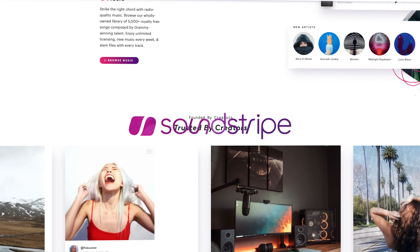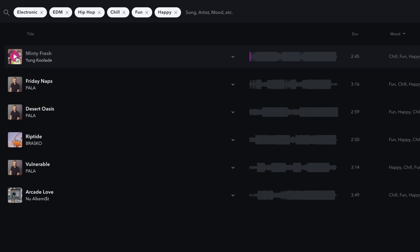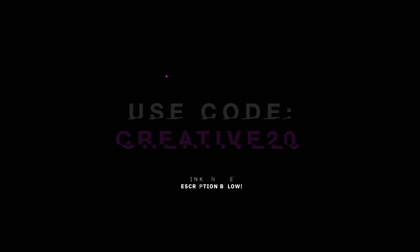So as you guys can see, music really changes the entire feel of your content, and I really think it's a great way to level up your videos. So if you're interested in checking out Soundstripe, make sure to use code CREATIVE20 at checkout. All the links are in the description below. Alright, I'm heading back to the studio now. I always love coming out here — it's always a nice reset. It's always good to just kind of step away from computer screens and digital life and get out into nature.